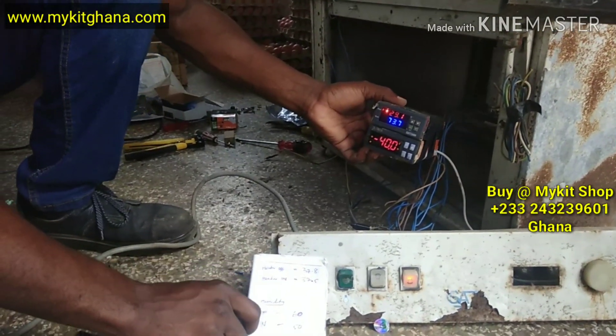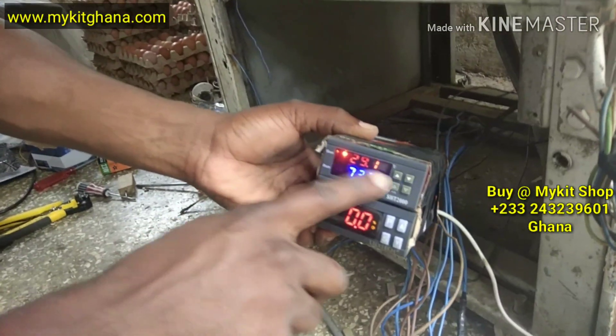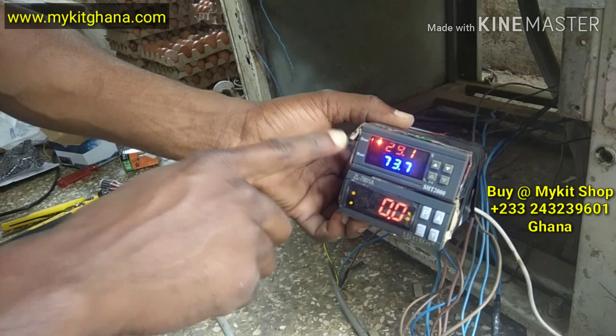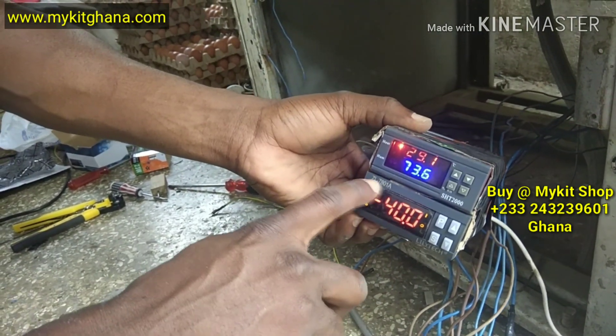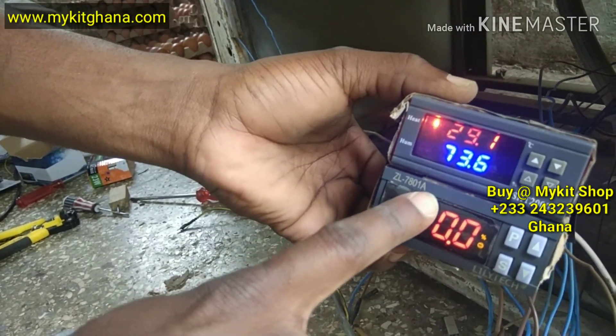Hello, welcome to my kid videos. Today I have two controllers here. I have the SHT2000 controller — it controls temperature and humidity. And then I have the ZL780-1E.